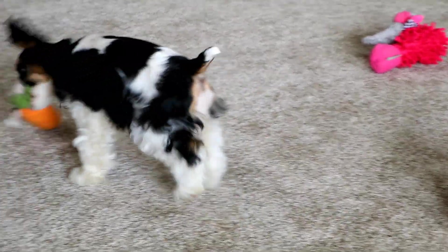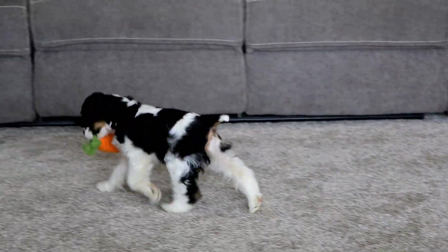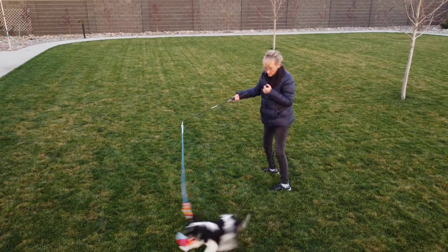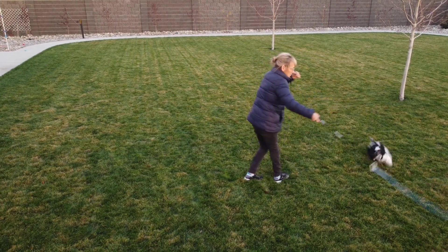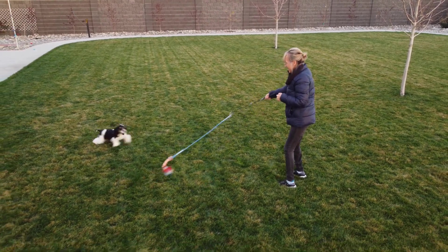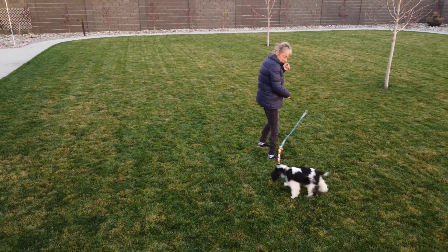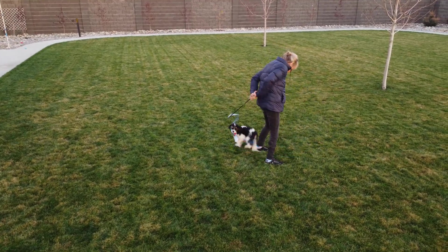From a very early age, Carly showed an interest in chasing toys and retrieving them. This was one of our earliest attempts at coming up with a system for her to chase things and burn off energy in our yard. Eventually we found Swiftpaws on the internet, and we've been having so much fun with it ever since it arrived. Now let me show you how to set up Swiftpaws here in the yard.